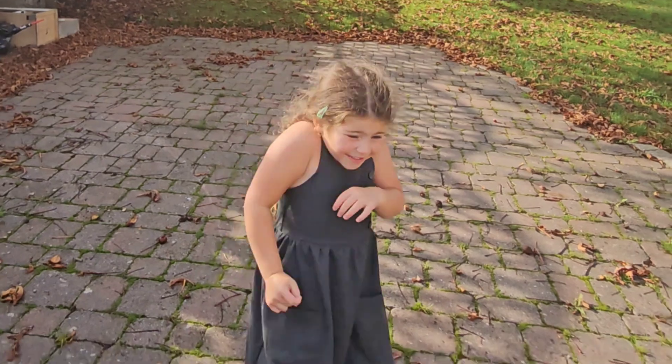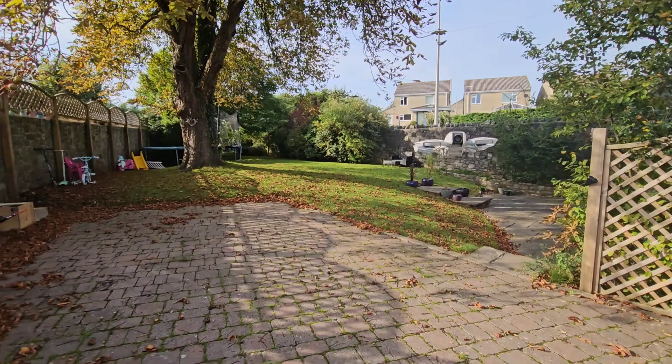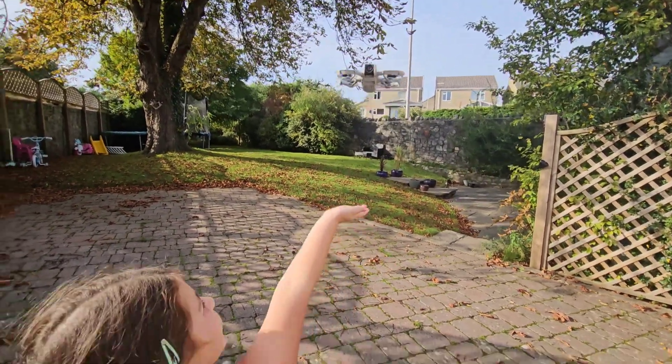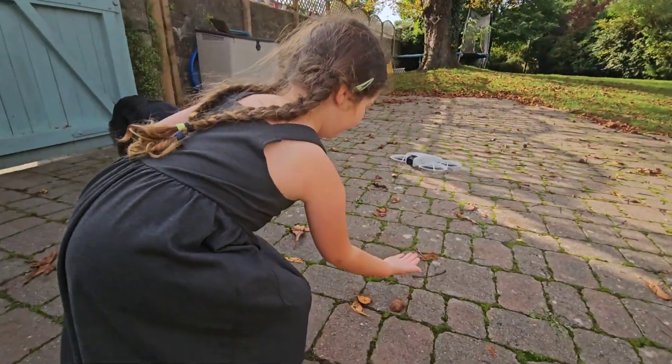To get it to land, I'll see if Valentina can put her hand underneath it. Valentina, it won't hurt you — just put your hand underneath it. Nearer. If I go down a bit — that's it. Keep your hand there, it won't hurt you. I'm following it.